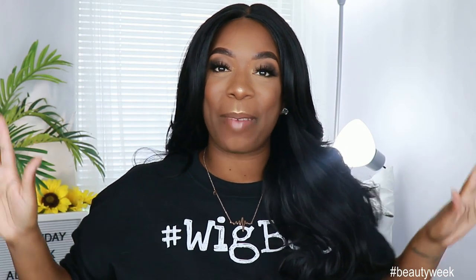Hey guys, welcome back to my channel. It's your girl Kyra Shawn. Welcome back to another Beauty Week hair review.